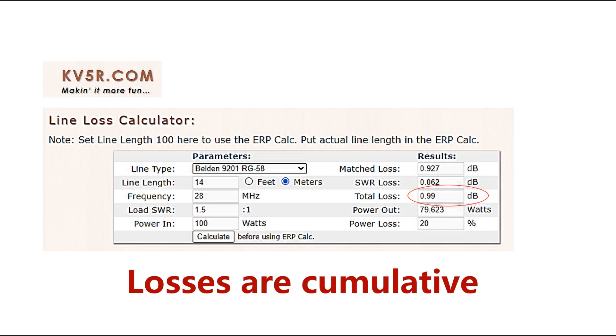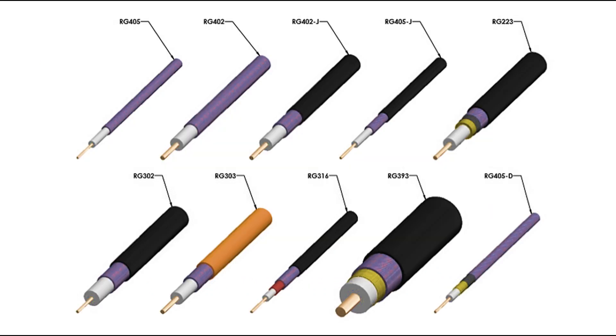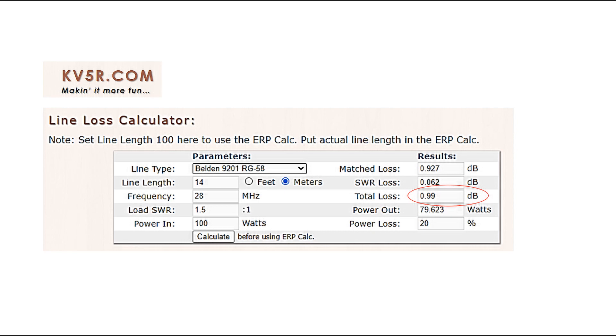The thing is that losses do add. You might have losses in your coax feed line, but there might be other losses in antenna matching and in the antenna itself. So it's better to keep each stage of losses as low as you can. Different types of coaxial cable have different amounts of loss, and the most suitable type depends on your frequency, the length of cable, your installation, and your budget.